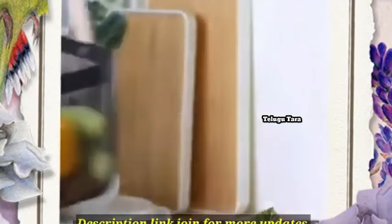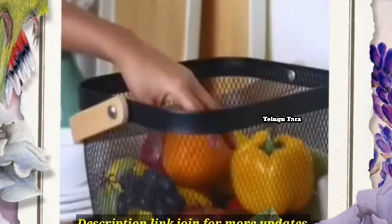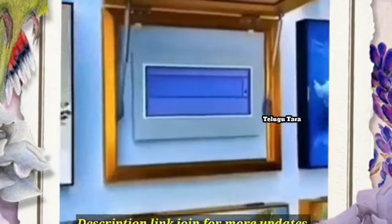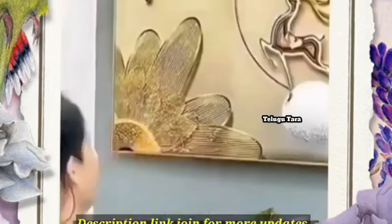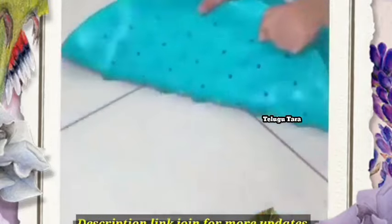You can check the price and quality reviews and share it with your family. There are colors and varieties here. There are also wallpapers and switchboards with different items. You can open and close them.